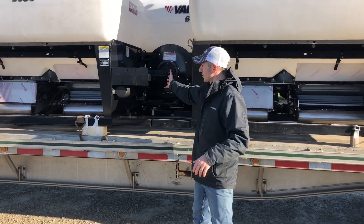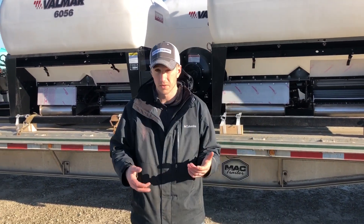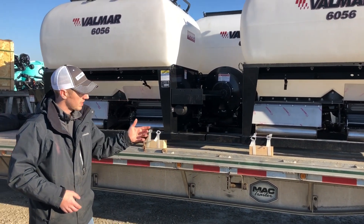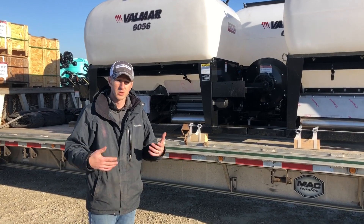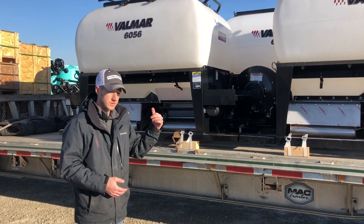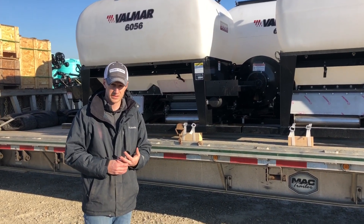Some of these are hydraulic driven, some are ground drive, but we're going to get them unloaded. Some of these are retailed, and we've got some we need to get down to Florida for some guys to install. So for those of you calling about cover crop seeders, we've now got them in stock. That's what we're doing today — thanks for tuning in.